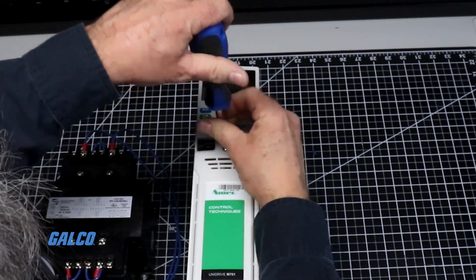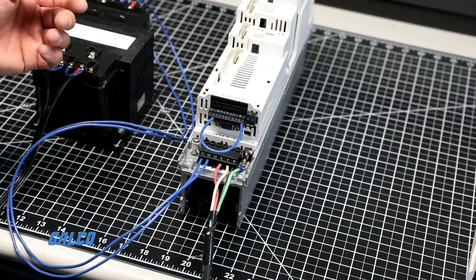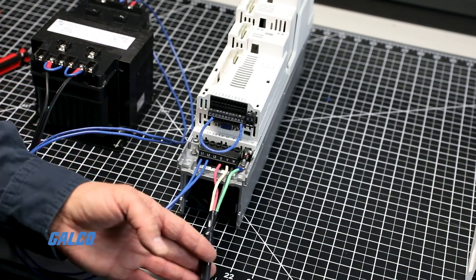Unscrew the cover of the unit and locate your UVW wire connections. These could also be labeled T1, T2, or T3.